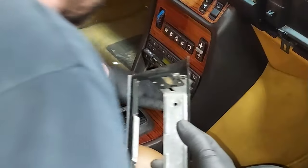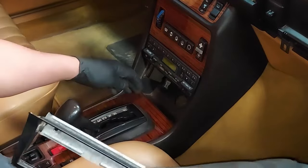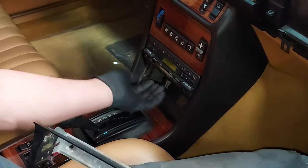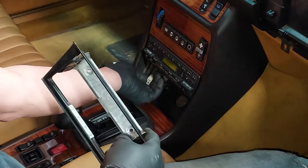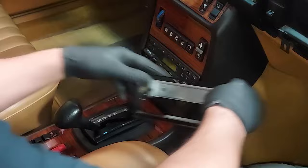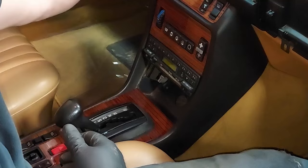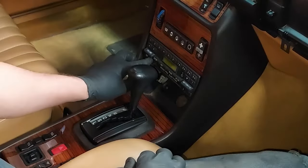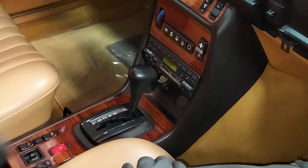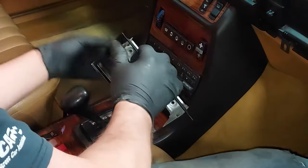Now we want to install our ashtray section, which holds down the front of the center wood piece and clips over the front of the radio. There's also a 12-volt power connection back here. Before I do that, I'm going to make sure my switches work, because I've put all this together before and then realized one of my switches didn't work and had to take it all back apart. All my switches work.